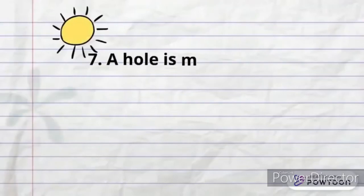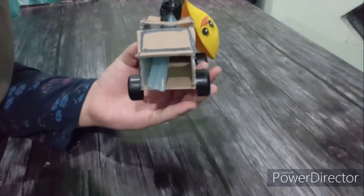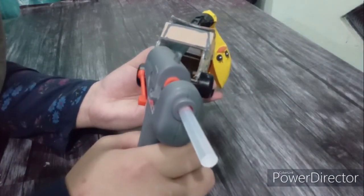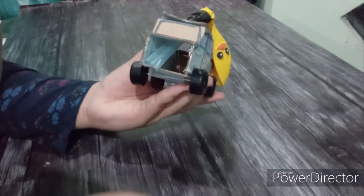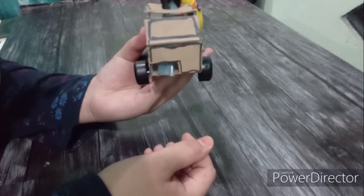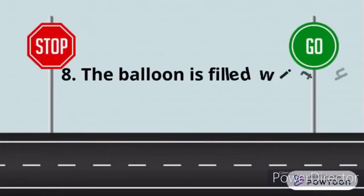A hole is made at the back of the car and glued. The end of the straws will come out from that hole. The balloon is then filled with air and released to see the movement of the car.